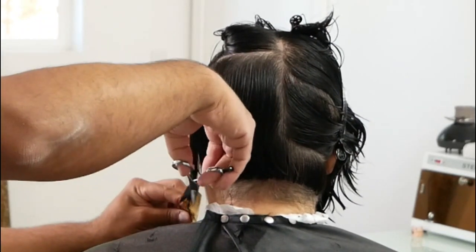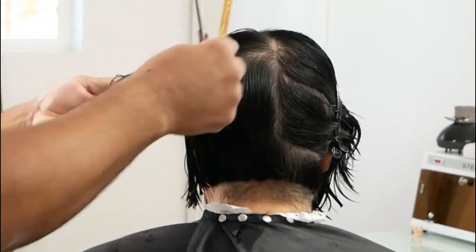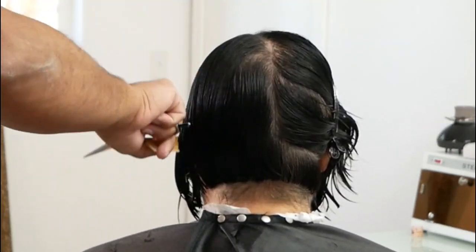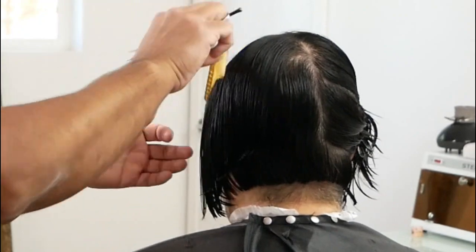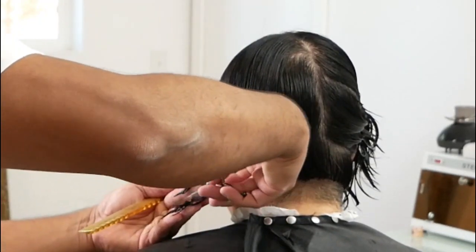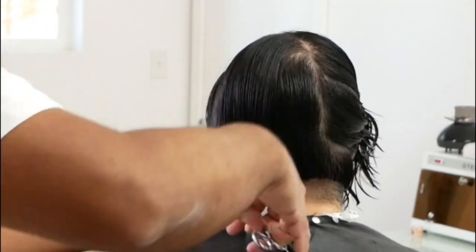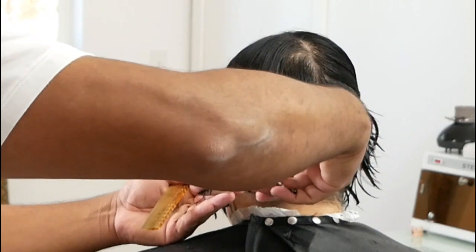Once I've established the length on the left side entirely, I'll go ahead and apply the exact same technique to cut the length on the right side. Last section — combing that hair down, cutting the outline for the left side. Once the left side is all done, I will do the exact same thing on the right side.